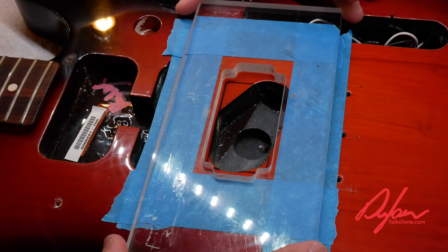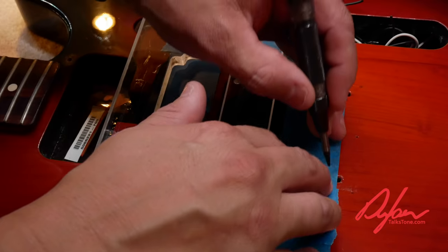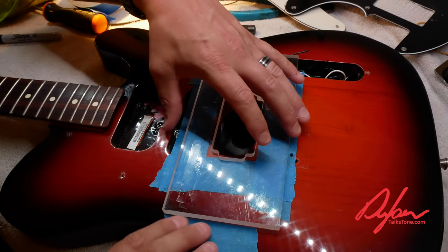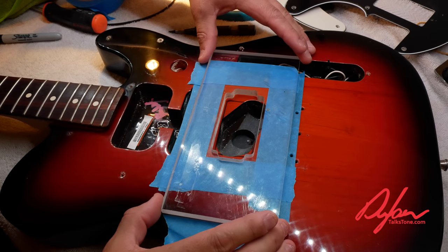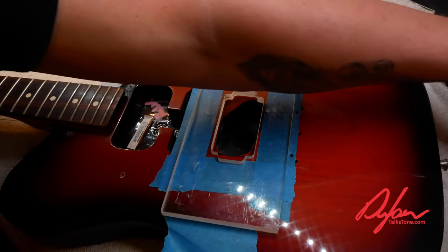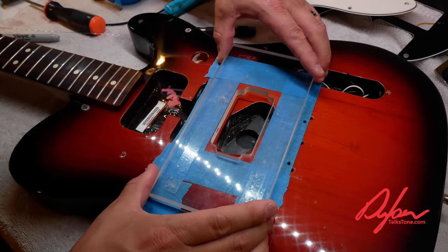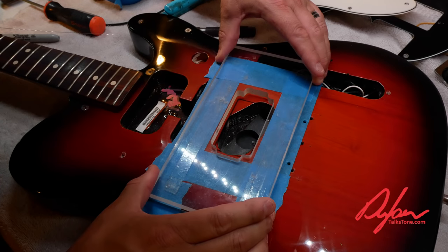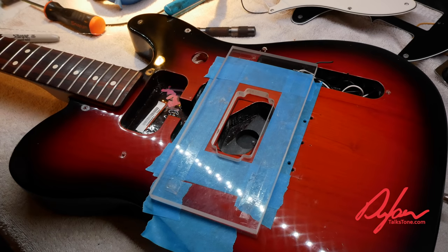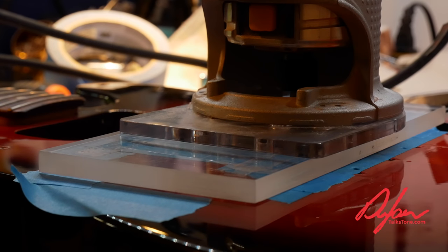Here's our routing template — it goes right over the body like that. We have to be really careful that the end tabs don't stick out past the edge. I also marked the outside holes for the six strings and marked the edge of the template so it doesn't shift side to side. Let's grab some double-sided tape, get the vacuum cleaner ready, and route this baby.